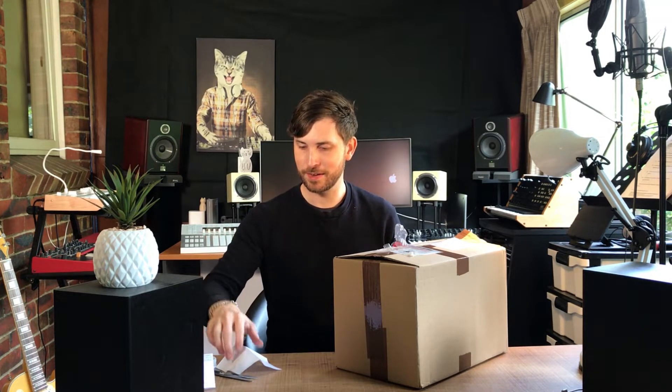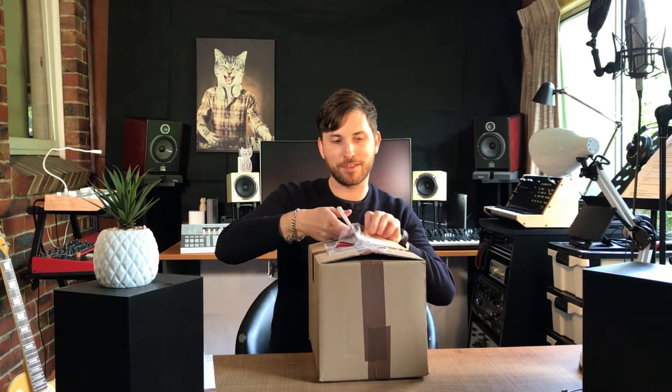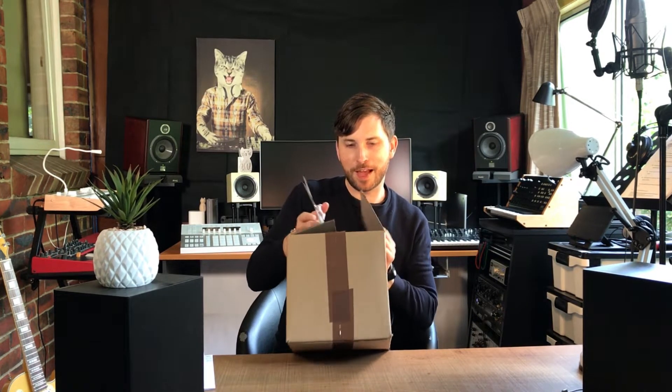Okay, so it's the IK Multimedia iRig Micro Amp, which is what I thought it was. Now we're going to be doing a pretty comprehensive review of this item with my friend Alex Chutnowski. We're going to book the date in and we'll have a video for you guys really soon. I might even combine this unboxing video with the actual product overview, but I'll probably just keep this separate.